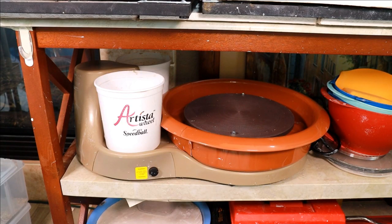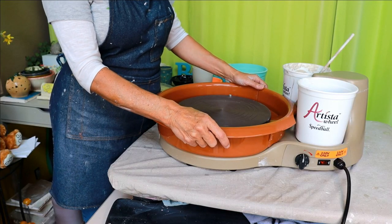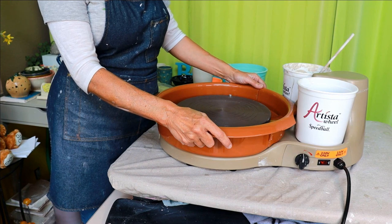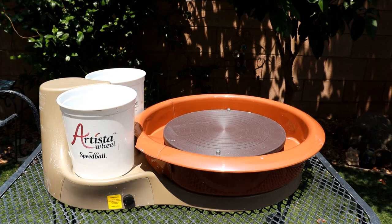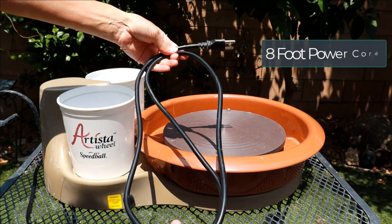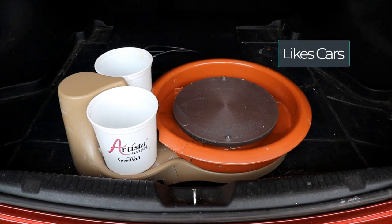Because of the wheel's lightweight and small dimensions, you can easily store this wheel, which really helps in smaller studios. I think this is a good portable wheel that you can take to your friend's house or use for teaching and demonstrations. Transporting this is no problem at all — you can take this wheel anywhere that you can find an outlet. It also has a really nice eight-foot cord and will easily fit in most car trunks.